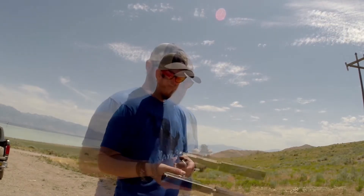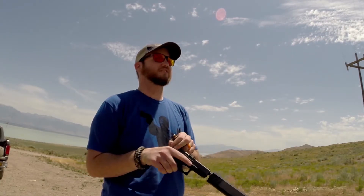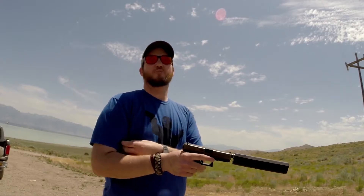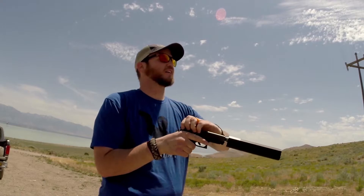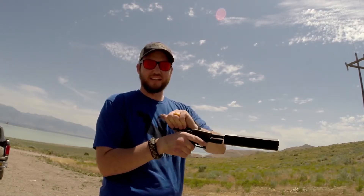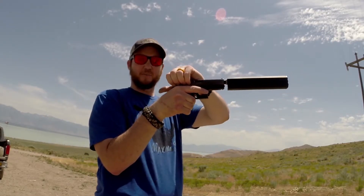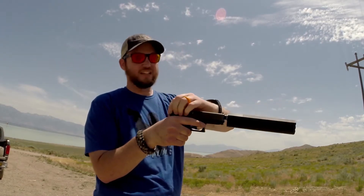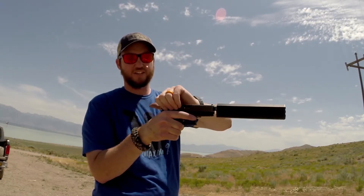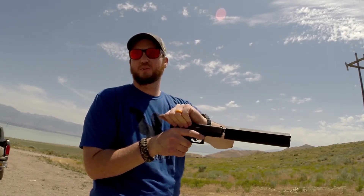First I'm going to get my support hand wet with water to see if the Deadfall helps me get a better grip. When it's dry I don't really need it — I get a pretty good grip. I usually grab the slide with the meat of my palm and fingers. The Deadfall gives me a little bit more grip on the edges, but we'll see how much it helps when it's wet.